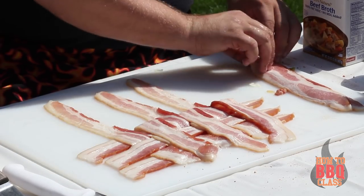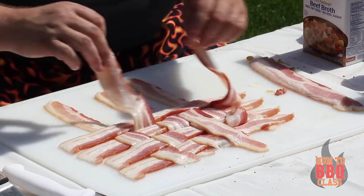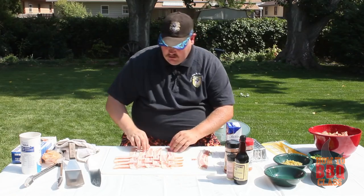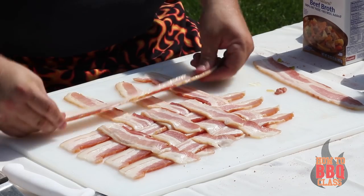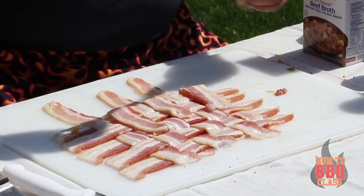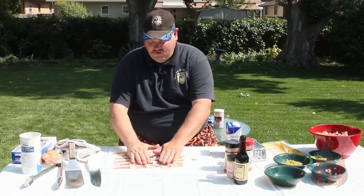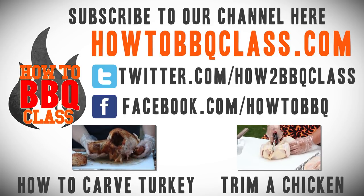I know this takes a little bit of time, but believe me, when you try this you're going to be wondering why you didn't think of this before. Now we have our bacon weave and it's nice and tight.